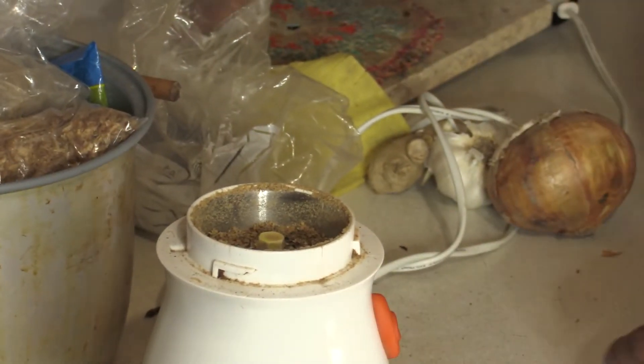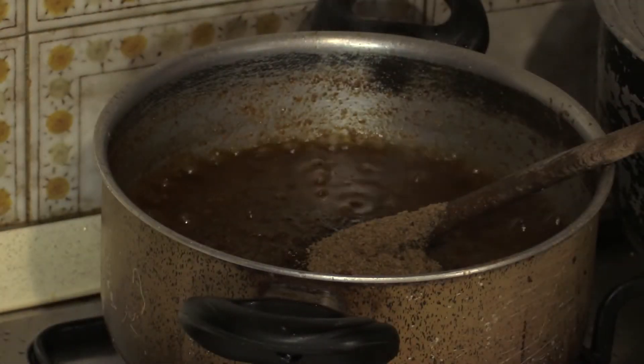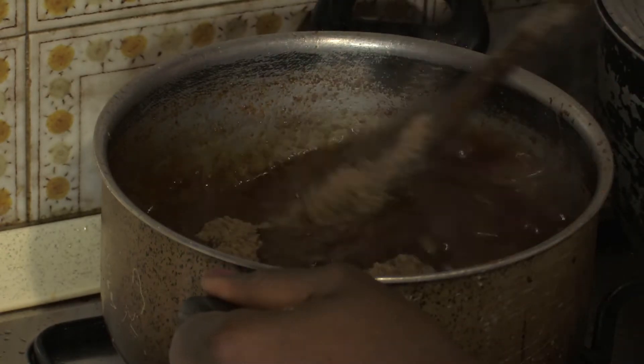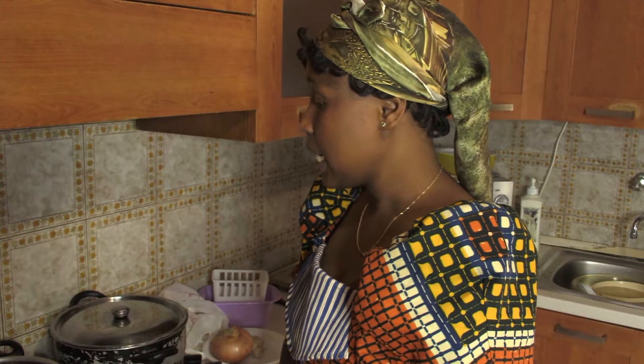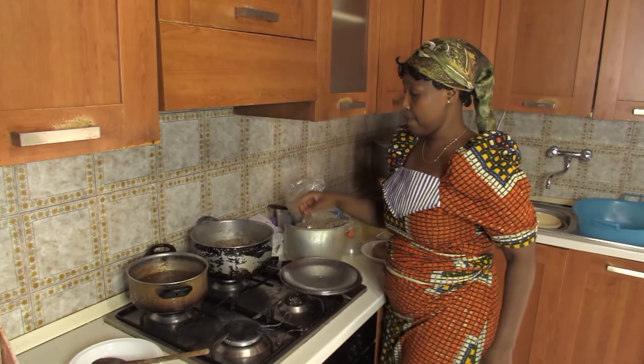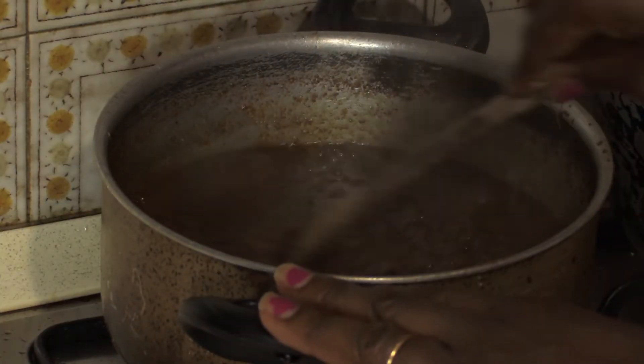Then after, I mix it with the dony dust, and the crayfish, and the spices — I blend and mix them all together. Then later, I put oil on the fire. When I put oil on the fire, don't let it be too hot, just a little bit warm. Then you pour all the ginger and the crayfish and garlic blend, mix together, just pour everything on it and leave it on the fire.